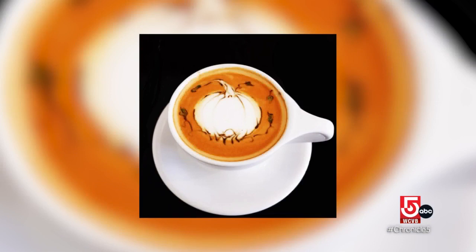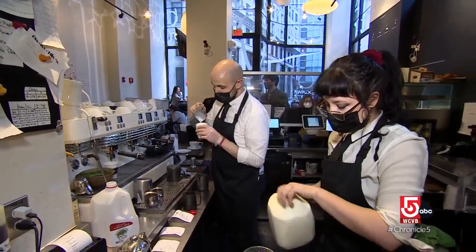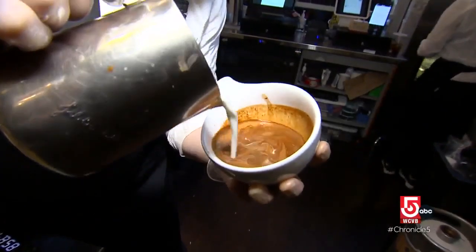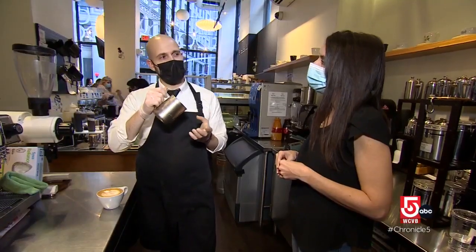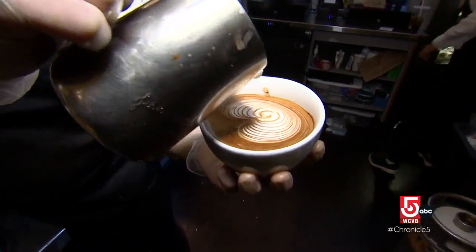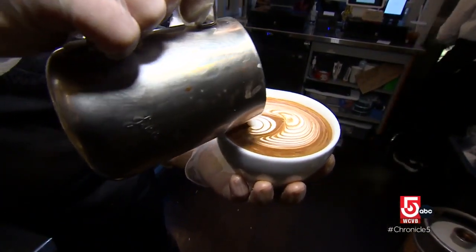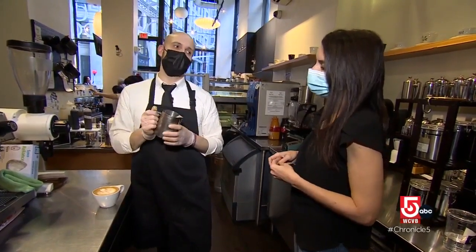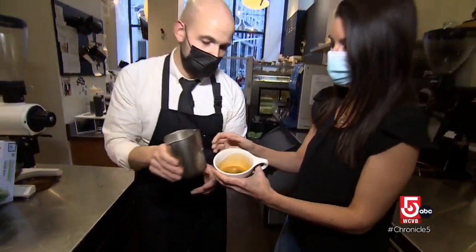Ogawa is known for its custom etch art and freestyle designs. It's almost like learning an instrument. It takes a lot of practice. There are kind of two steps. The first step is called making a canvas, which is where you pour milk from a distance above the cup. Then once the cup is about 40 percent full, you're going to bring your pitcher really close to the cup, because when it's really close is when the foam will show up on the surface. Marinuzzi tells us it can take years to master the art of the pour.